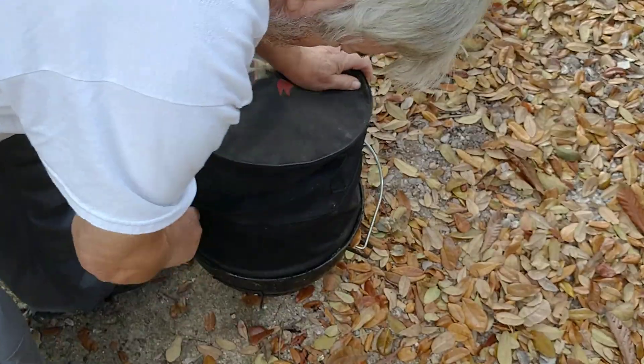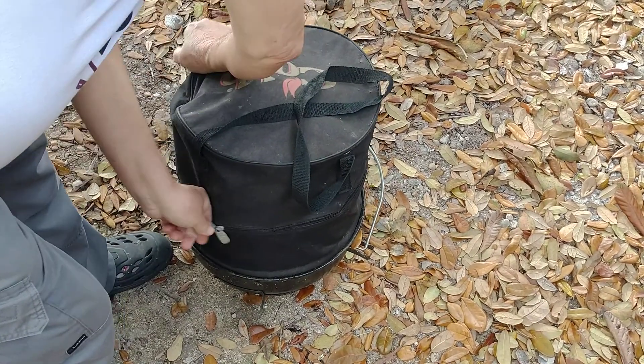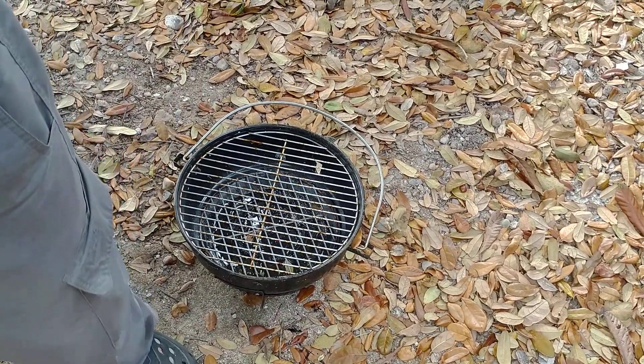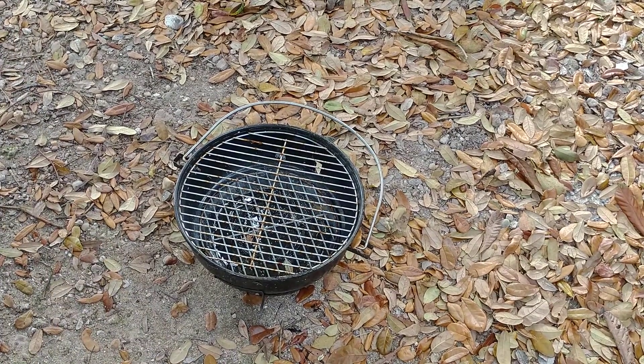Those are my options. You can get those little barbecue pits now — not quite that quality, but you can get them in decent quality for 10 or 12 bucks. See you later.